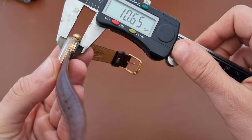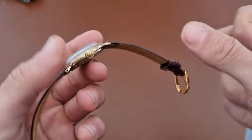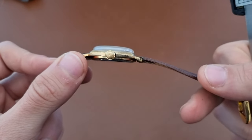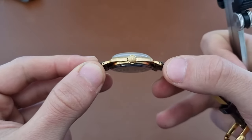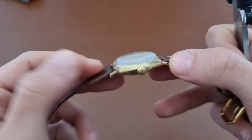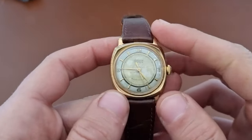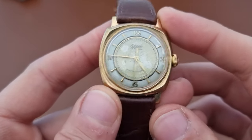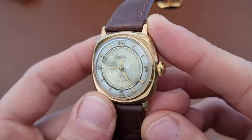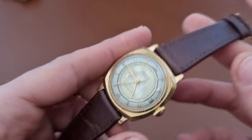Thickness is around 11 millimeters. It has a domed plexiglass crystal, and there are drilled holes for the lugs — a pretty interesting case shape. It looks a bit like a Panerai, but it's definitely one of those very interesting vintage watches.